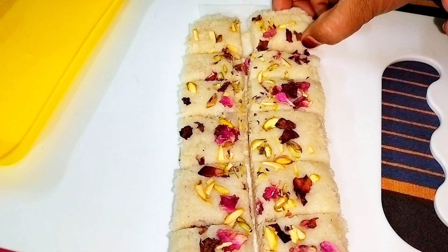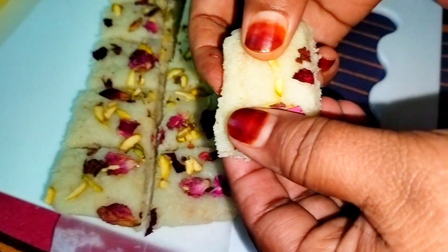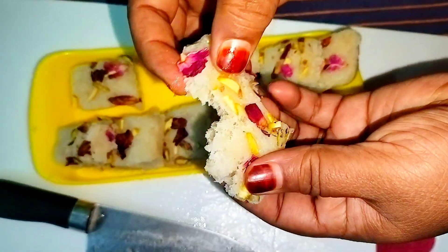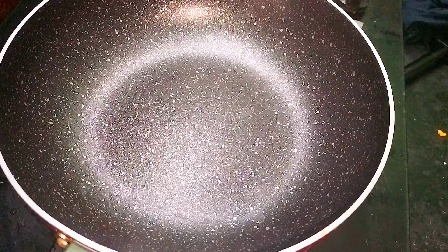Assalamualaikum and hello all my dear viewers, welcome back to my channel. Today I'm going to share with you a mouth-melting, very delicious sweet shop style barfi recipe — without mawa and without condensed milk. So let's get started.